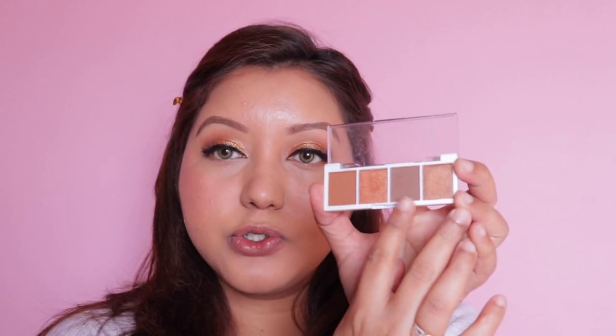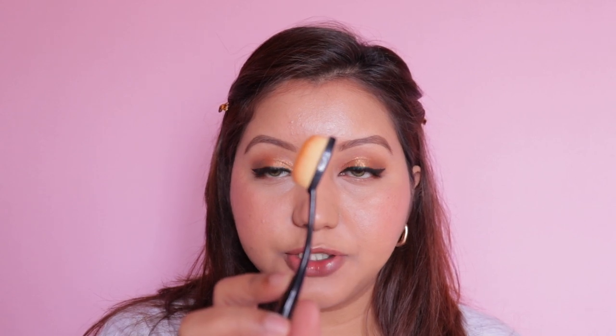For bronzer and contour I don't have a dedicated elf product — I'm looking forward to their Putty Bronzer but for today I'm using the Pumpkin Pie eyeshadow palette's cool-toned brown shade as a nose contour. I'm taking a defined contour brush. It looks a bit intense as a powder but I blend it out with another brush and it looks fine.